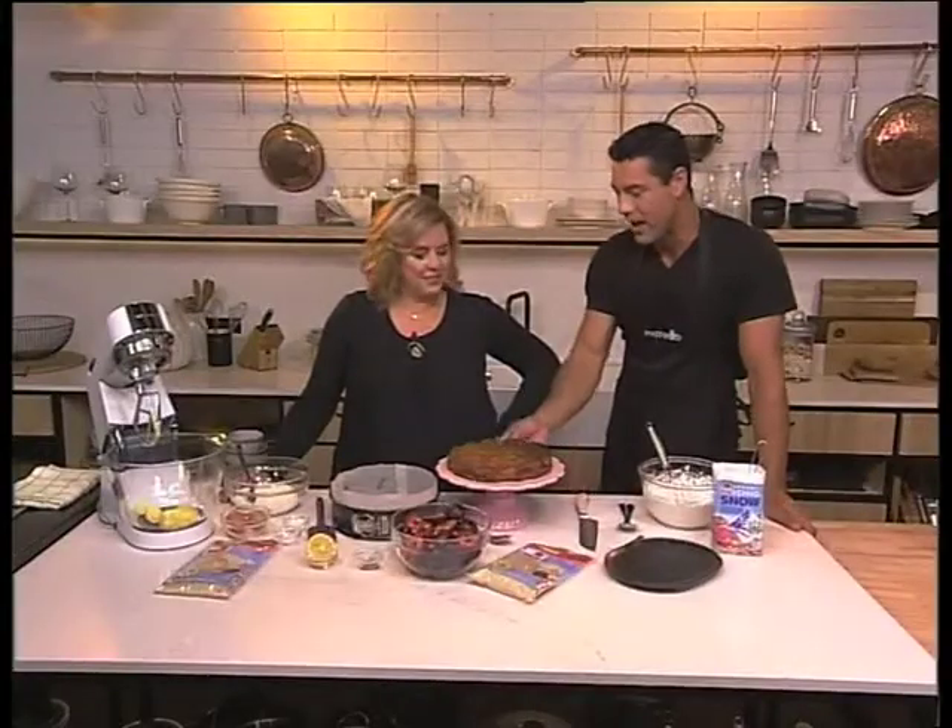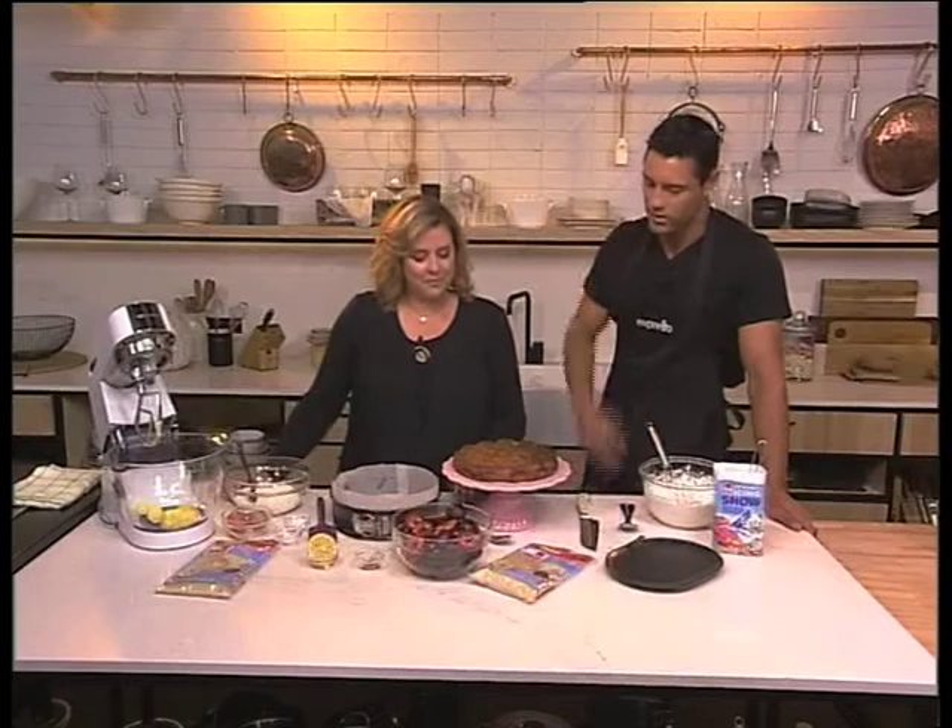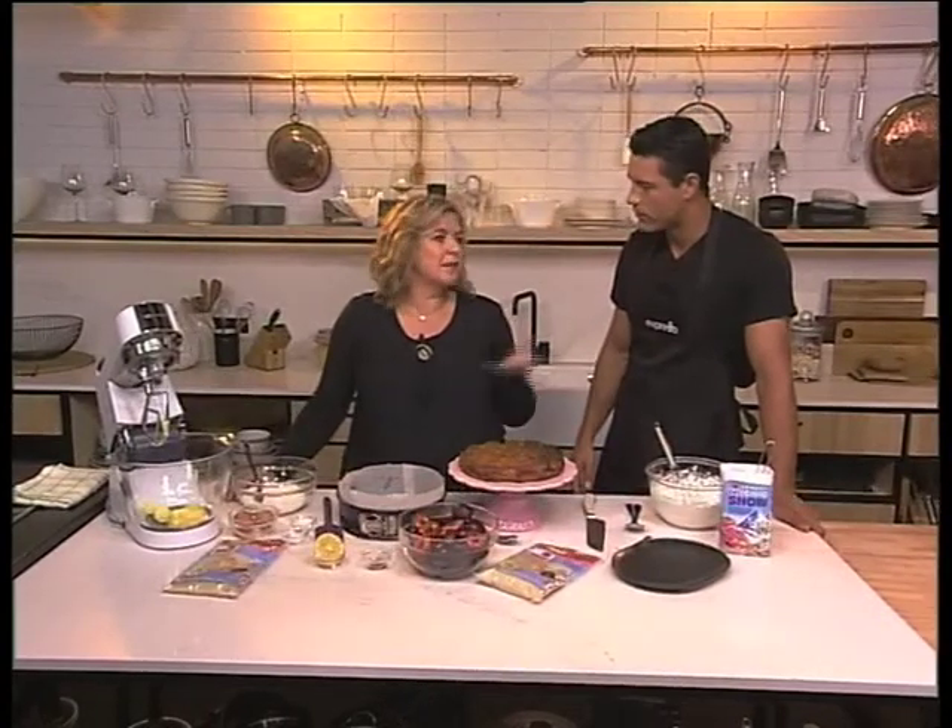Sam, very nice to have you in studio. I'll ask you before the break — torte and tart, what's the difference quickly? Well, a torte is really a cake and a tart is something that's made out of pastry.